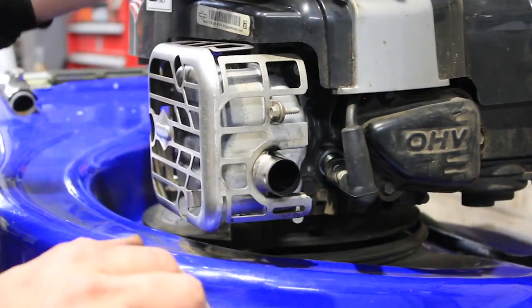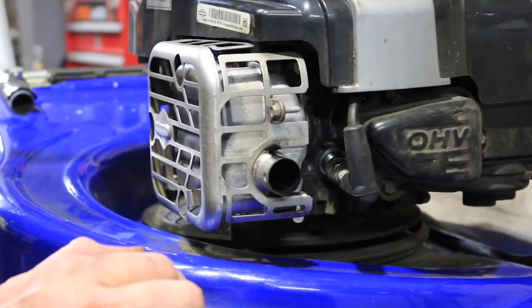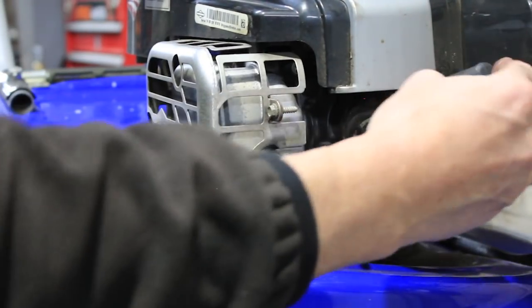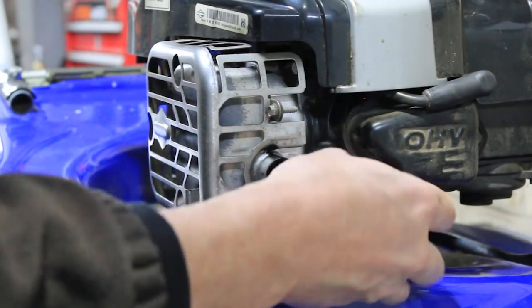Okay guys, next thing is your spark plug. Now some people have trouble finding them. Basically, look for that big black rubber lead and there's going to be a big rubbery cap. Pop it off and get it out of the way. Then use your plug spanner and get that one undone.